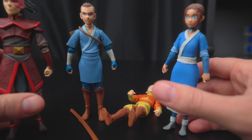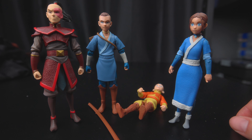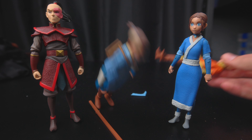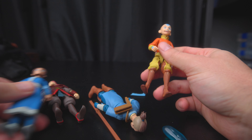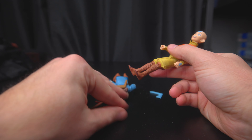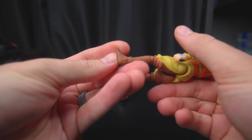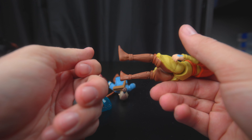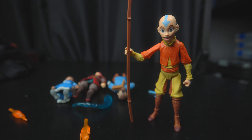The gang's all here. I was trying really hard to get Aang to stand, but I couldn't do it on his own. I remember seeing someone else review him — there's something with his rounded feet, might be a trick to it. Oh wait, how about this? Huzzah! Got him.